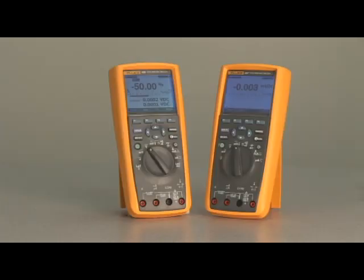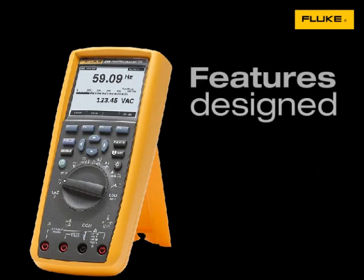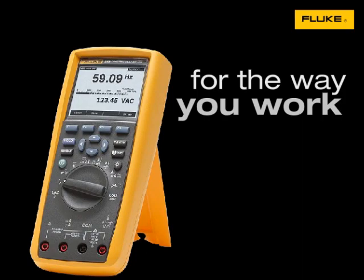The 289 and 287 are not only the most advanced, but also the most user-friendly DMMs yet. Thank you very much.